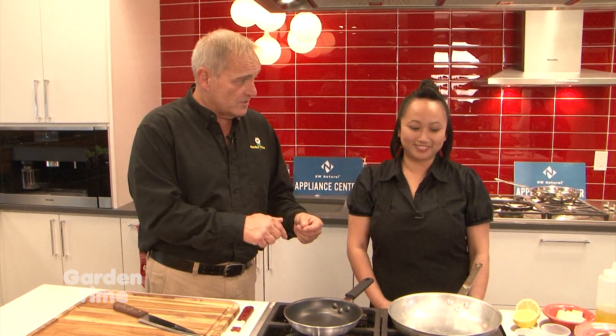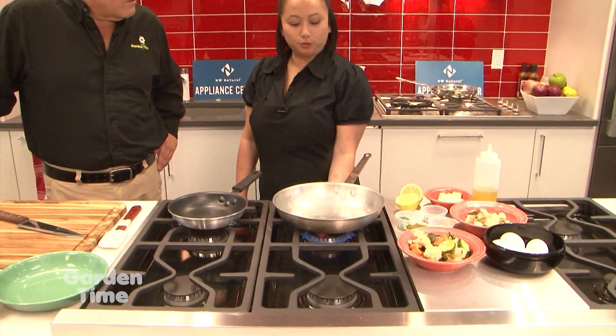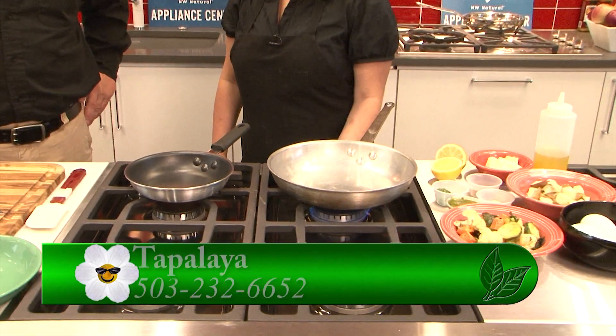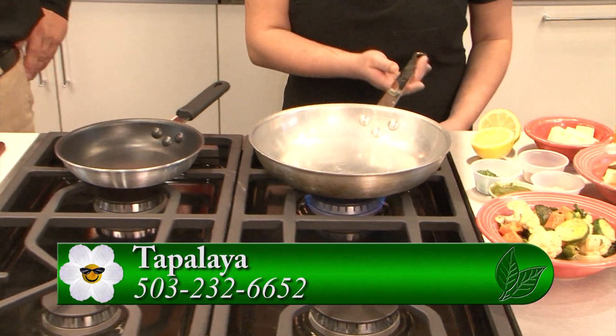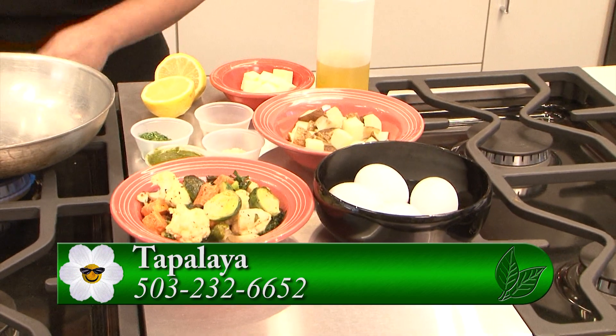I am the chef owner of Tapalaya Restaurant. It is located on Northeast 28th Avenue, right here in Portland. I'm so happy that you're here because we are going to be looking at one of the delicious meals that you actually make at the restaurant. Yes, I'm about to make you a fall vegetable hash that's a menu item on our brunch menu. We're open for brunch on Saturdays and Sundays from 9 to 2.